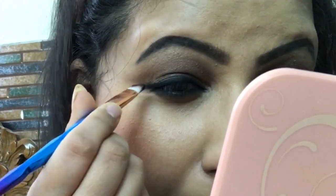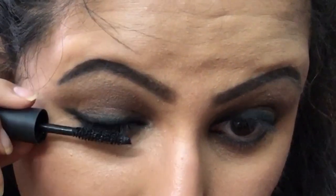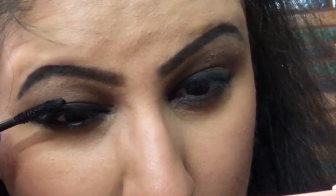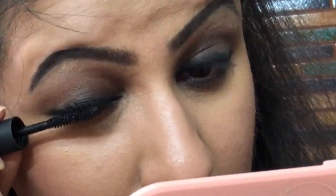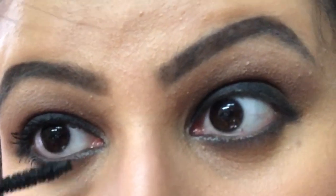I'm also applying the gel kajal on the lower lash line to make the eyes look bigger and enhance the smoky black effect on the outer corners. Now I'm applying mascara — first on the upper lashes, then on the lower lashes too. For a smoky eye look, mascara is really necessary; false lashes would be ideal, but overall the makeup is looking very pretty and I'm totally happy with how it came out.